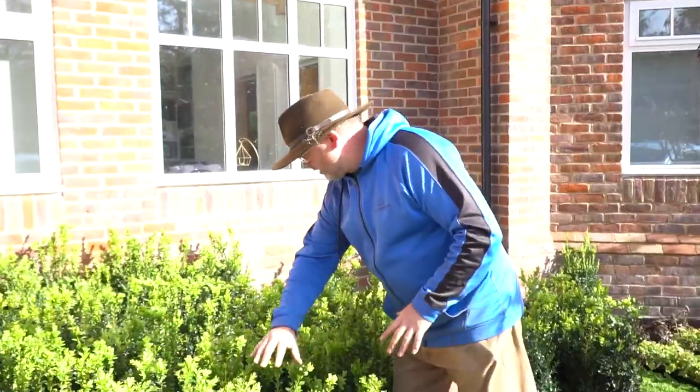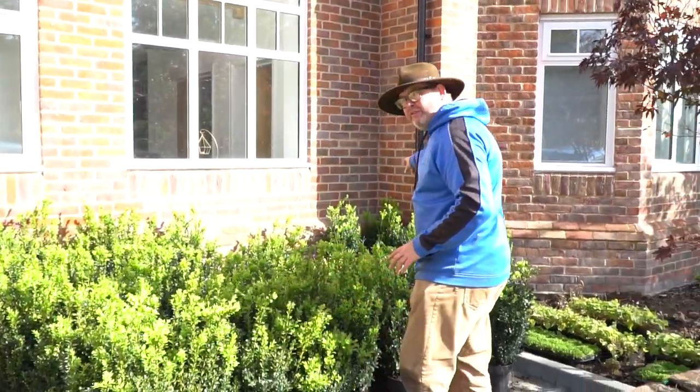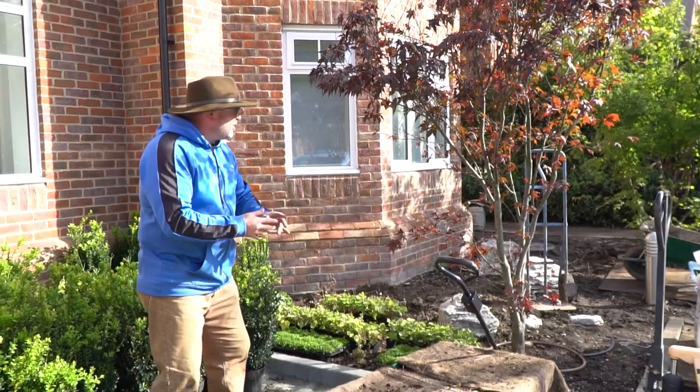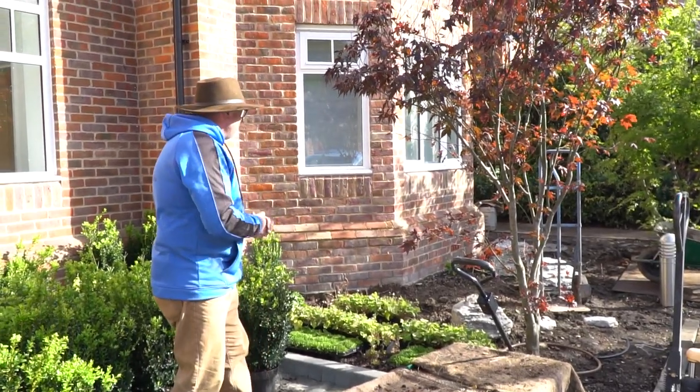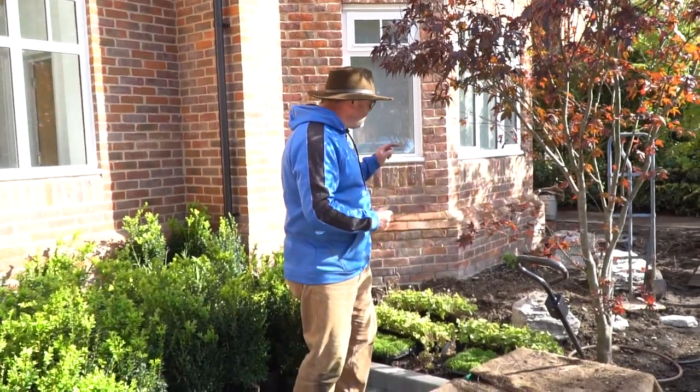But this isn't a sanguineum, this is a Bloodgood, and we've got plenty more around the scheme. Anyway, need to show you this — look how beautiful this hedge is going to be. The hedge is going to go all the way around the front of the house and wrap around the other side of the Acer palmatum, the green beast over there.